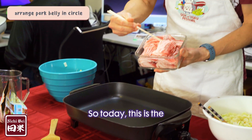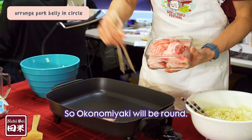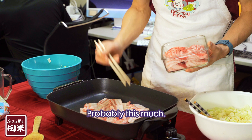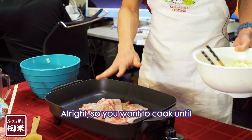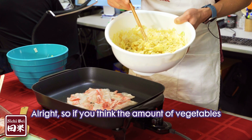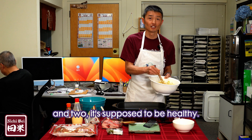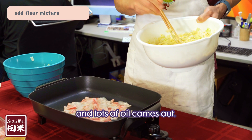Today we're using pork — very thin sliced. The okonomiyaki will be round. By the way, I didn't put any oil on because this pork belly contains lots of fat. You want to cook until it becomes kind of see-through. Okonomiyaki has lots of vegetables, and it's supposed to be healthy. Now the meat is becoming more see-through and lots of oil is coming out.